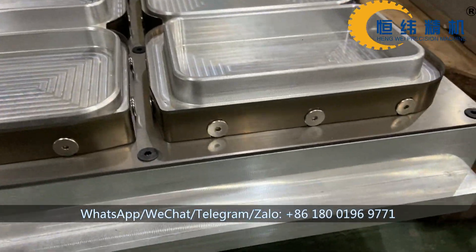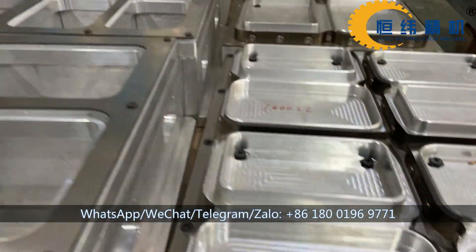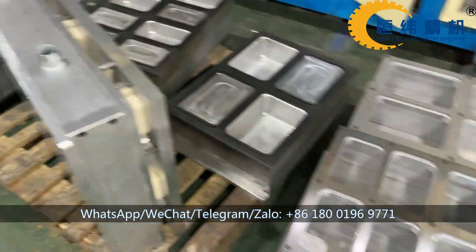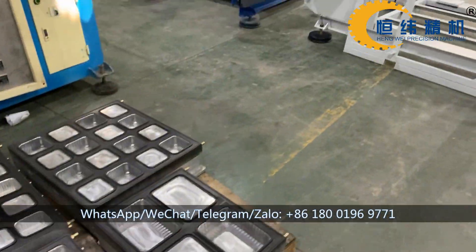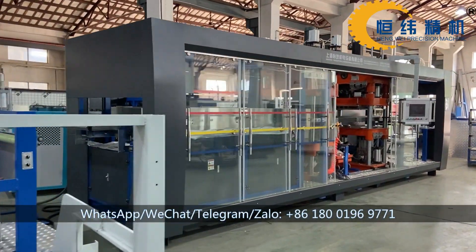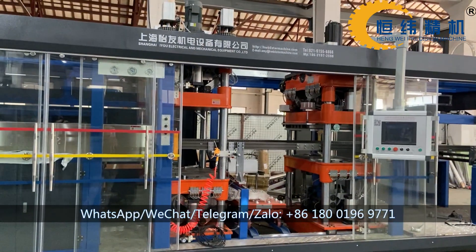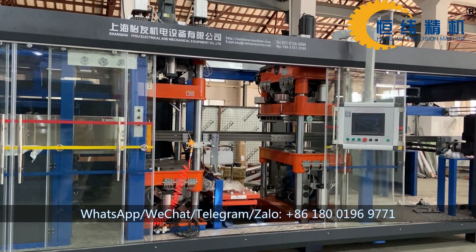This is the cutting mold. And all this is a foam mold. This is the cutting mold.